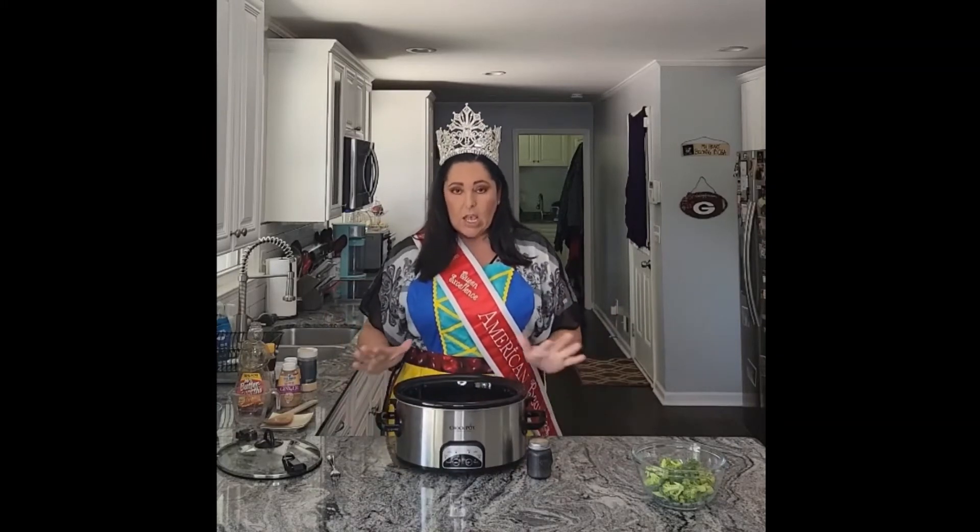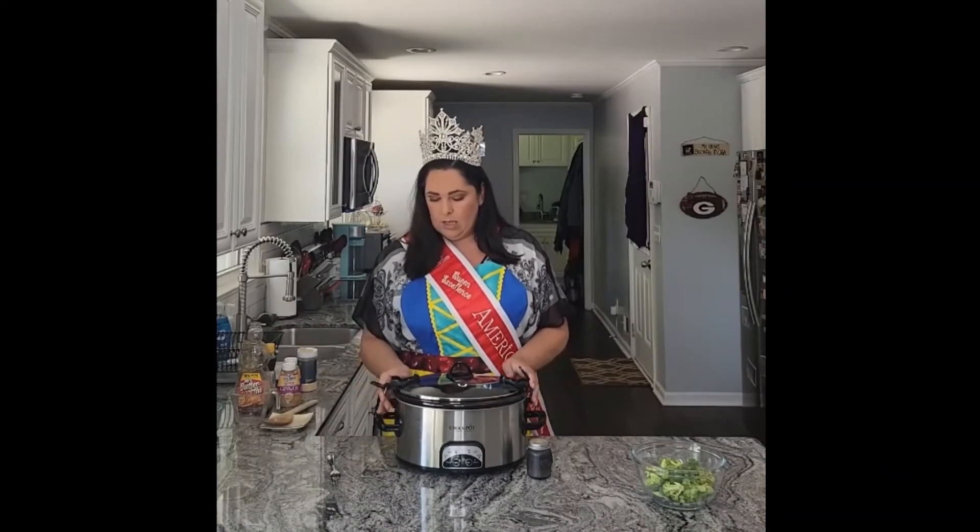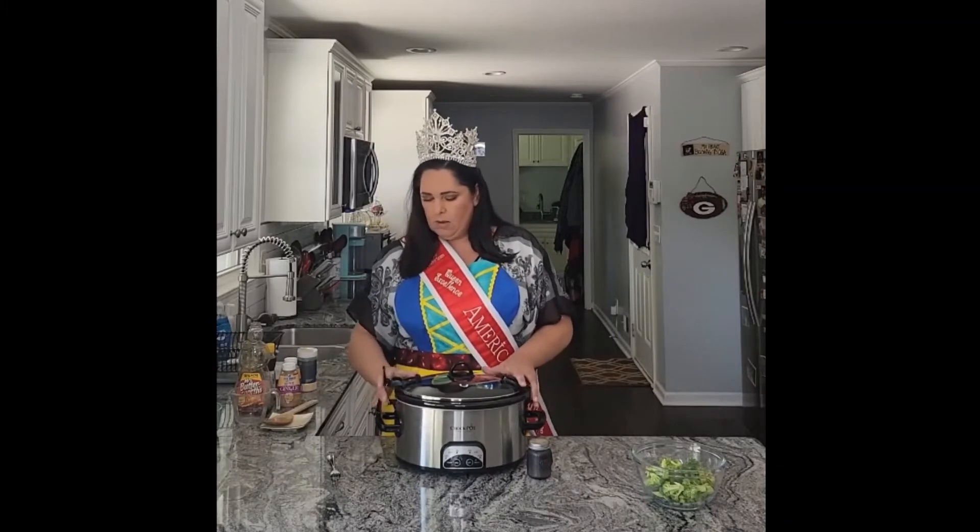Yum! Very excited. So what we're going to do now is put the lid on it. We're going to cook it on high for four hours. Then when that's done, we are going to add in our chopped broccoli here, and then let that cook for about another 45 minutes or so until the broccoli is tender.